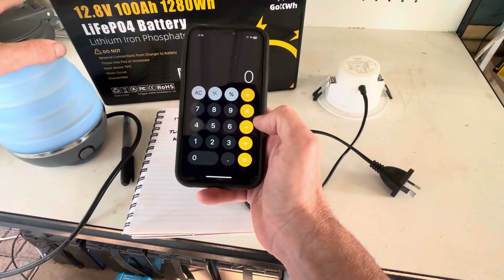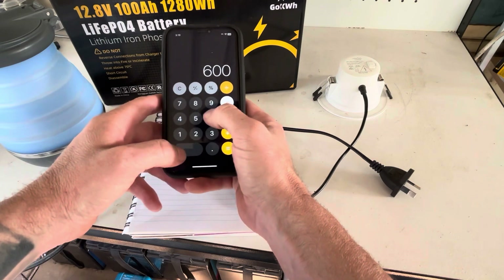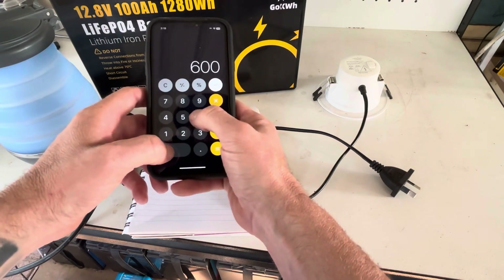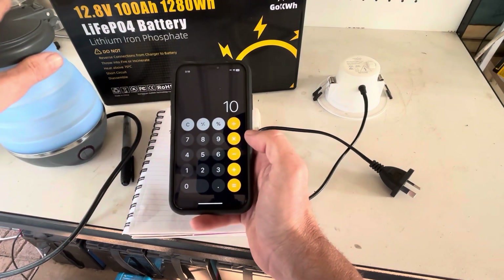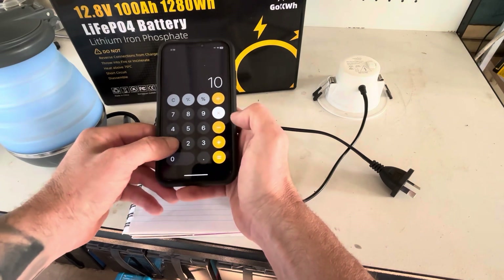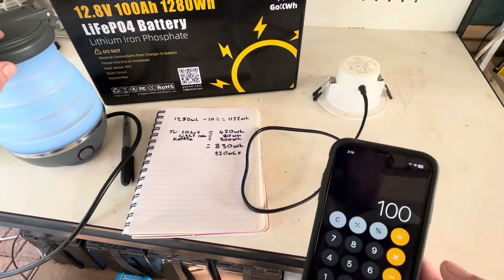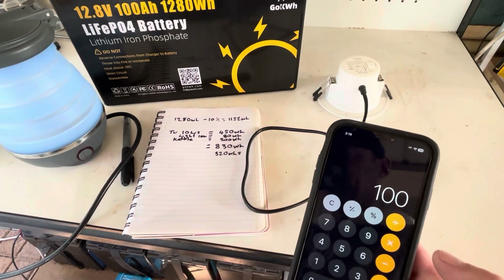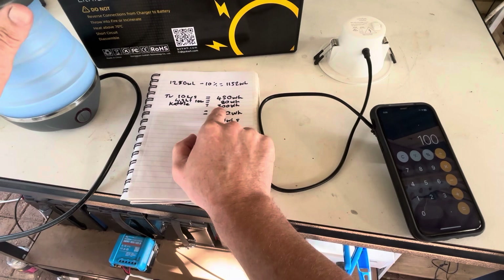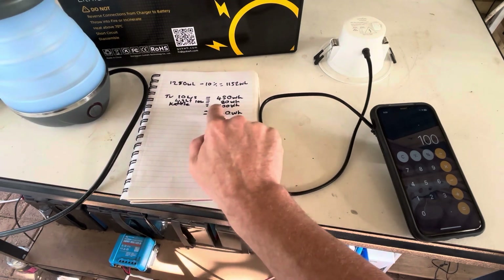Every time you use the kettle: it draws 600 watts, divide that by 60 — which converts to per minute — and that gives us 10 watts per minute. The kettle takes around 10 minutes to boil, so 10 watts times 10 minutes equals 100 watt hours per boil. If we wanted to boil this kettle three times a day — once in the morning, once at lunch, and once in the afternoon — that's going to be 300 watt hours.